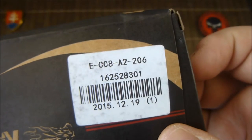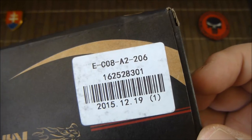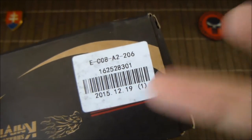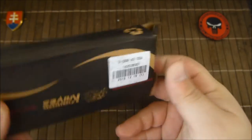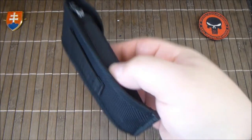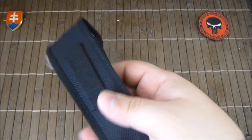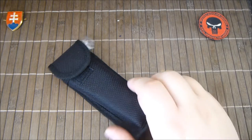It has a tiger or lion logo and this is the part number — probably the production run when they were made, December. The knife comes with a pouch and this is around $16 to $17.